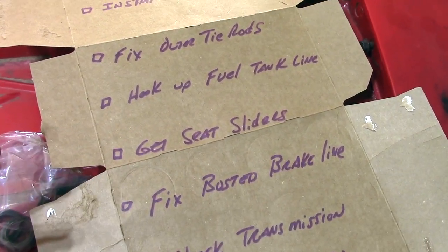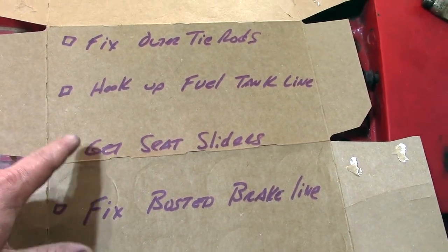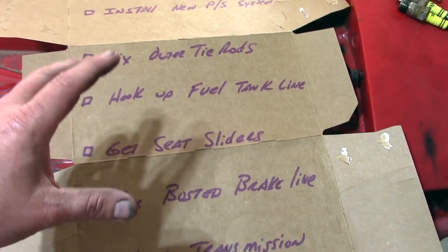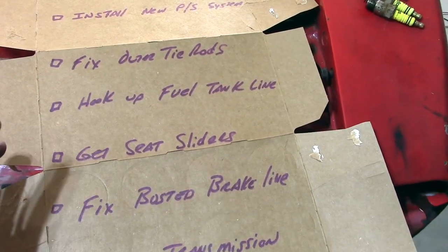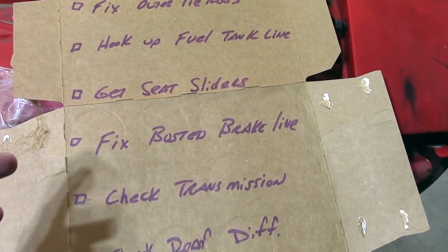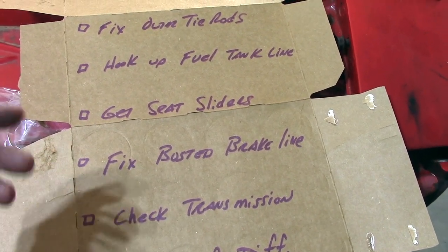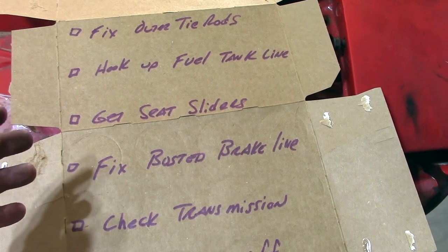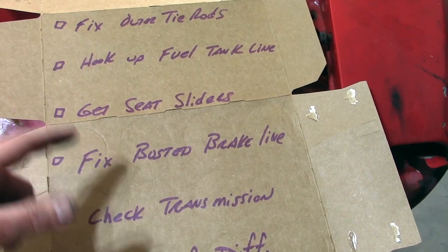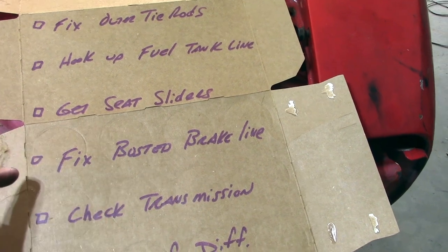The seats don't have any sliders or rails — we're just sitting right on the sheet metal. So we're going to have to find some either used or brand new seat sliders so we can at least be safe while driving it around the block. Next is to fix the rusted brake lines. When we were pulling the tie rod ends in that first video, we noticed both front rubber brake lines were rotted out. We need two new lines — should be cheap for a GM car with drum brakes.